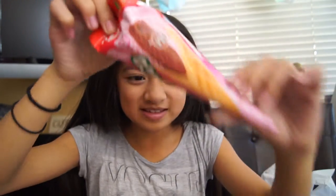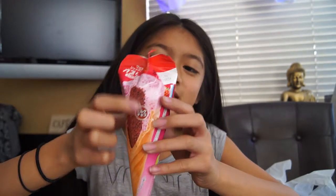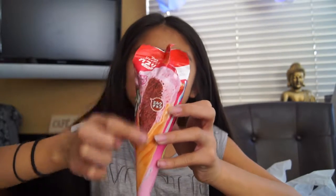So we got these giant Calpicos. They're like giant ice creams, but it's like chocolate. I tried it. This strawberry part is chocolate and it's like crispy. And she already ate one. It's all gone.